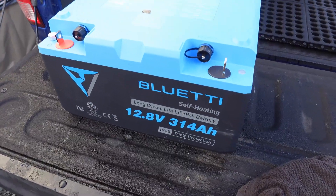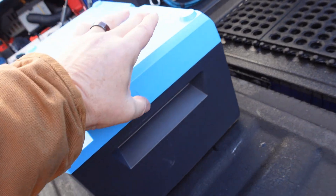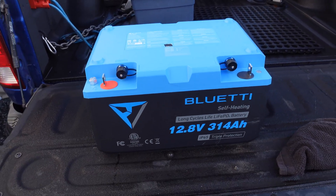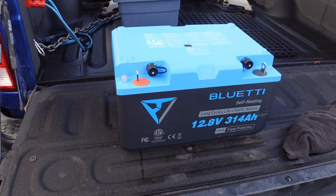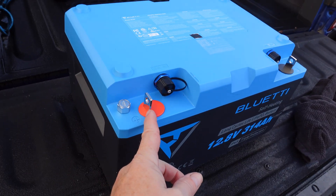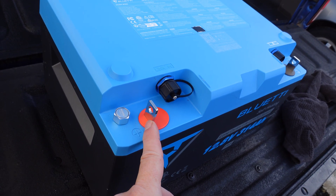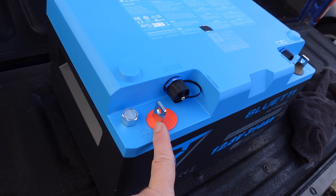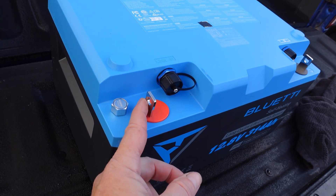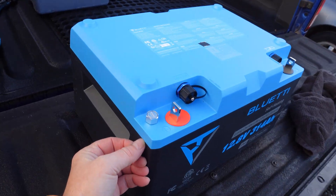I'm pretty happy with the performance of the battery so far. Next I want to try to get the lid off. It's fairly sealed because it has IP65 waterproof protection, which means it can handle a hose or hard rain — you just wouldn't want to submerge it. I'm also curious to see how they did the terminal posts, because I've seen videos about problems with Battle Born batteries with the same post style — getting loose connections and causing overheating.